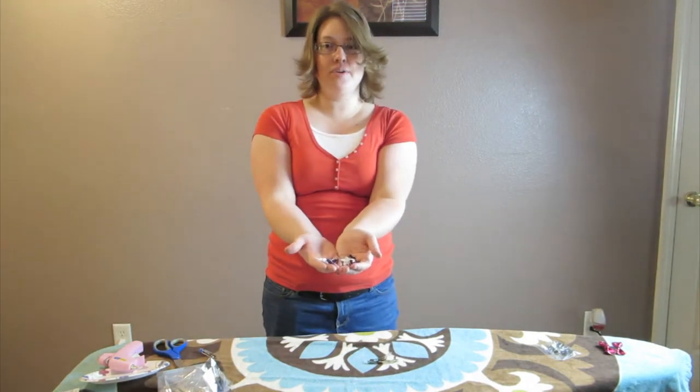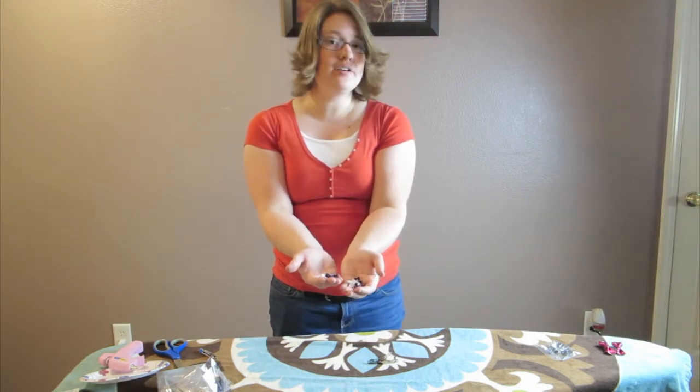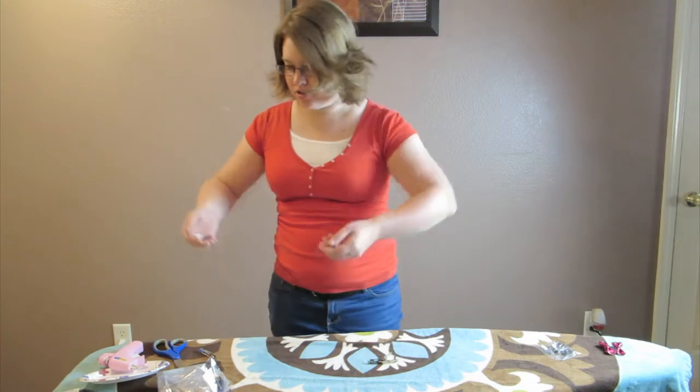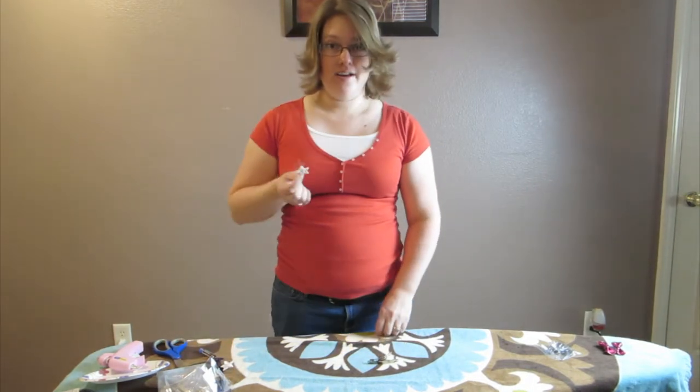You can pick whatever color you want, whatever design. There's all sorts of different ones — you can use big flowers, little flowers, every sort of flowers. Go pick what you want at any craft store.